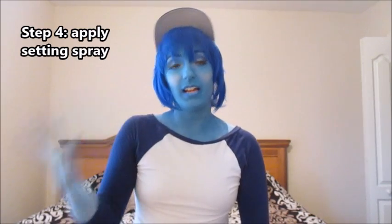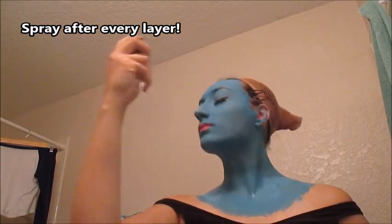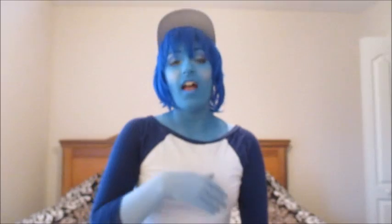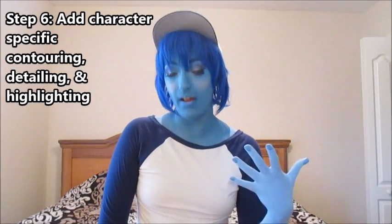After I've done my entire first layer — my face, my chest, and arms if I'm painting them — I set it again with setting spray and let that dry. Then you just repeat. Set it again with another layer of setting spray. Two layers is usually good for arms and chest. I always do three layers for my face, and between the second and third layer is sometimes where I add contouring, detailing, and highlighting, or I can do that after the third layer.